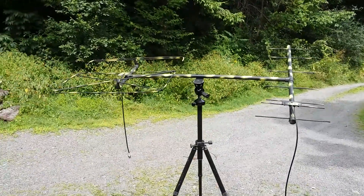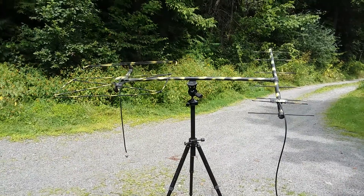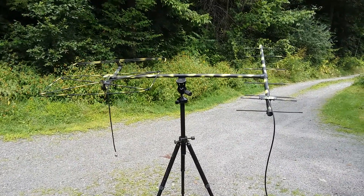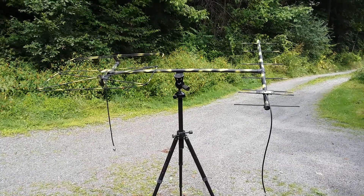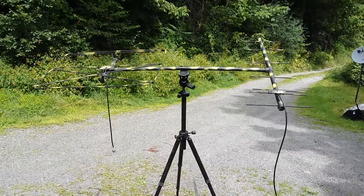Hey, what's going on guys and gals, K1GMM here with what I'm calling the Scorpion. I'm finally getting into satellite work — I've been talking about doing this for a while.